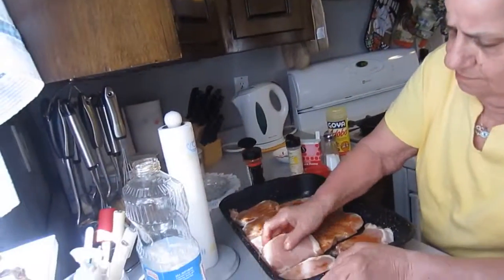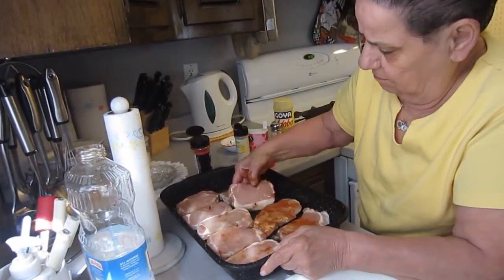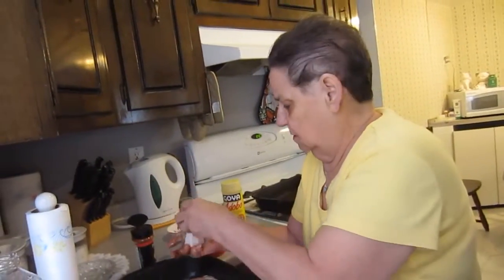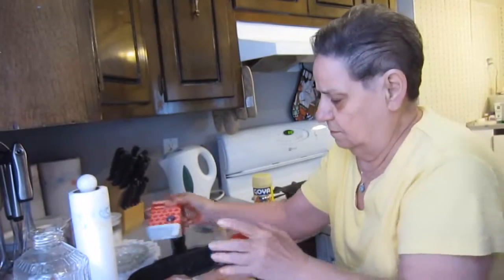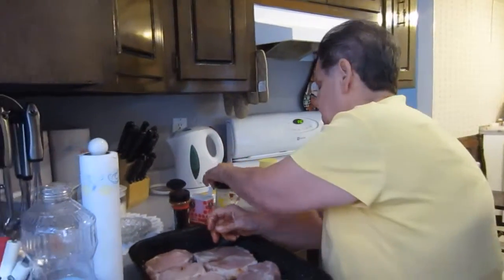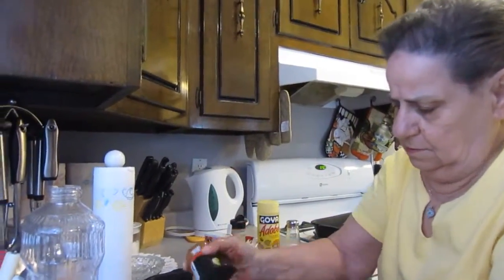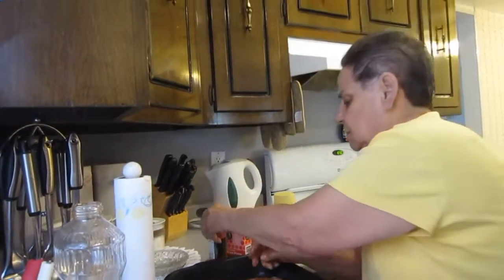Flip them. Okay, we're gonna do the same thing over again. That's a lot of powder. Look, porky, you wanna taste the garlic. Take a little bit more.